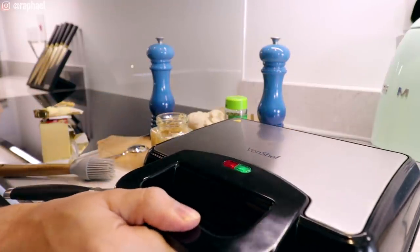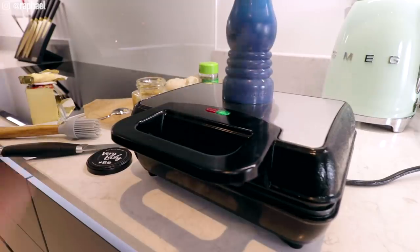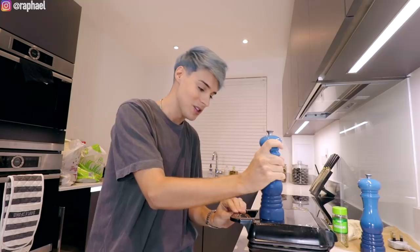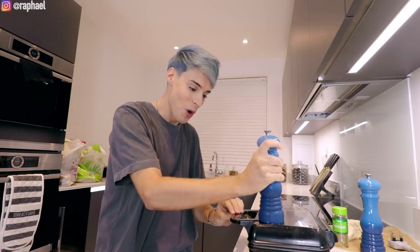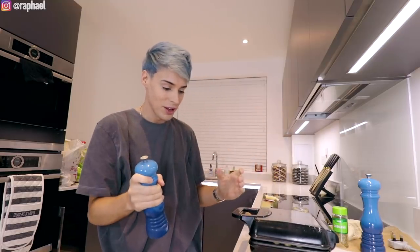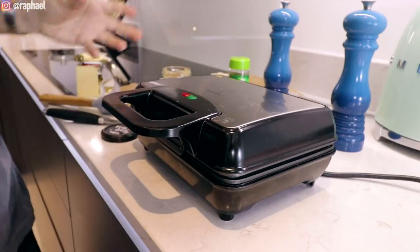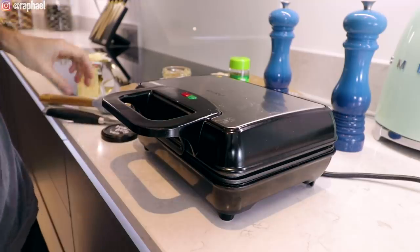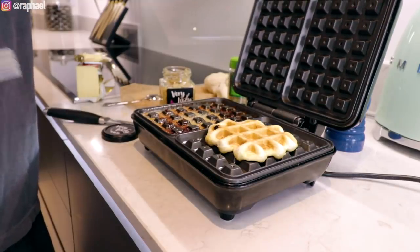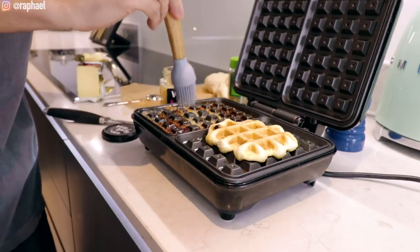I wonder what's gonna happen. Should I press it down a little bit? I'm gonna press it down. That's a lot of smoke. I'm not sure if this is supposed to happen. It wants to open up but I'm trying to press it down. Maybe we should let it breathe a little bit. It's been like 10 minutes, so I'm gonna check and see if this is doing well.